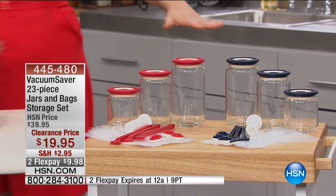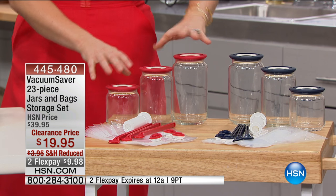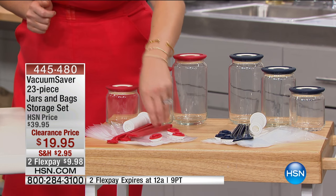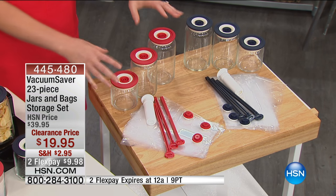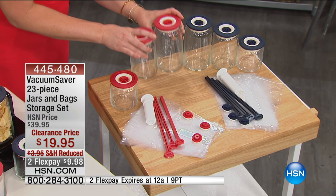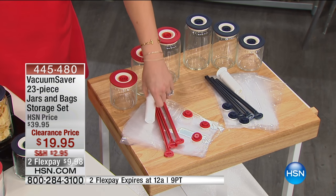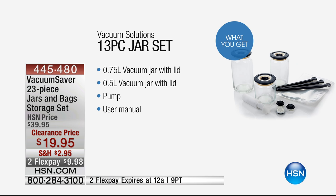For a $20 bill — $19.95 — your choice of red or blue. About equal stock in each color. You're getting three glass jars with vacuum-sealed lids, plus three valves, three bag savers, the pump to remove the air, and 10 quart bags. Even if you were just buying the glass jars for $19.95, that would be a good deal. But now that you can take that pump and remove the air, that takes it to a whole new level. Reduced shipping and handling, two flexible payments of $9.98.